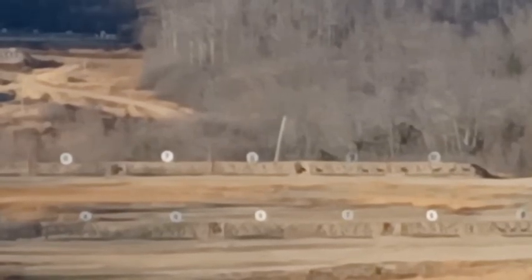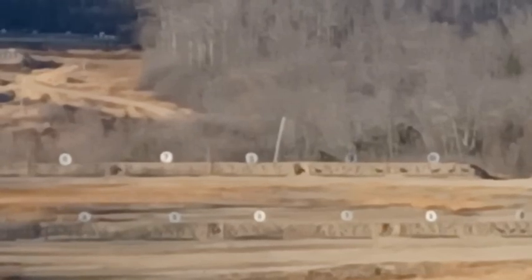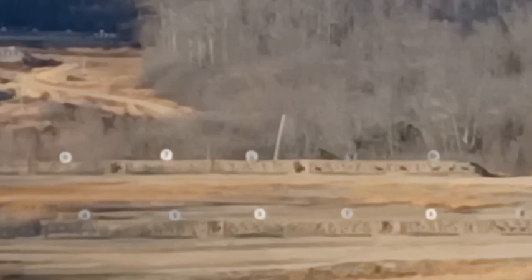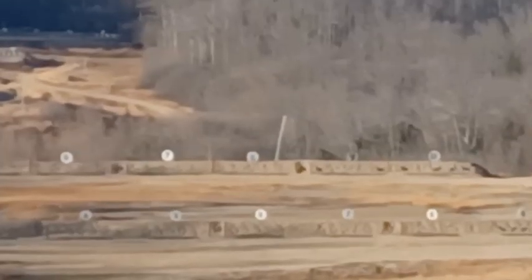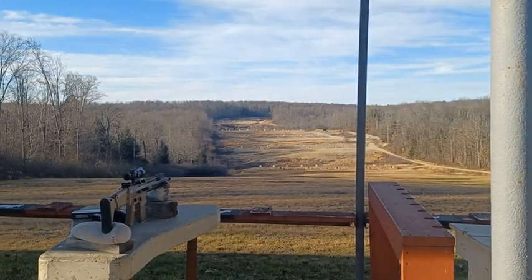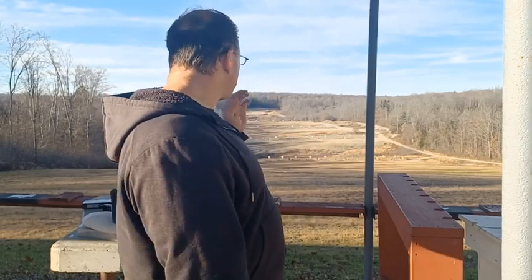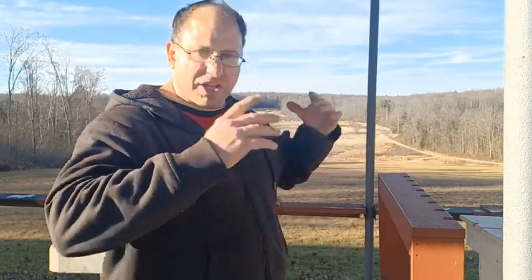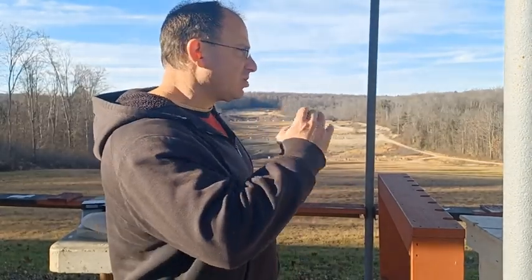I can see the dust cloud and I think it's hitting it, it's just not pushing them over. I got to hit them a couple of times before they actually go over. It took two hits to put that one over. Now we got it over on the first shot. A lot of times it depends on how it's sitting on the stand. So we did get a couple of those targets. Those targets are heavy — like 25 pounds — and a lot of times it'll take a couple of hits to actually push them over.